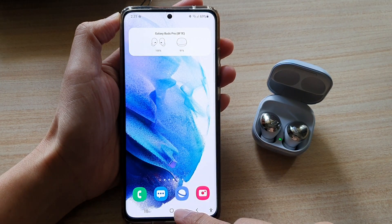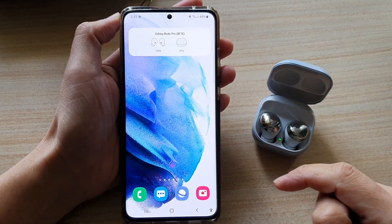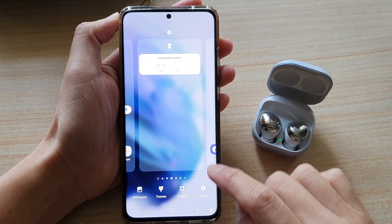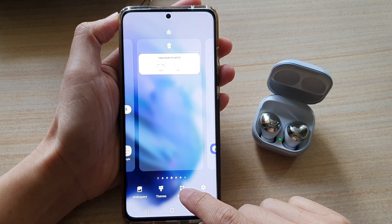First, tap on the home button to go back to your home screen. On the home screen, touch and hold, and then tap on widgets at the bottom.